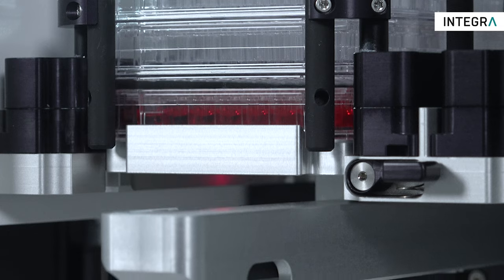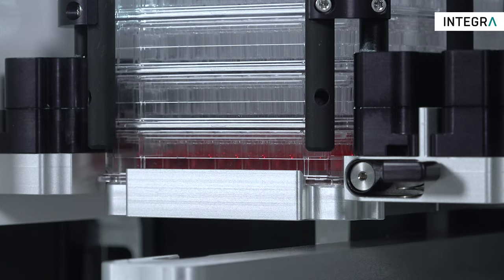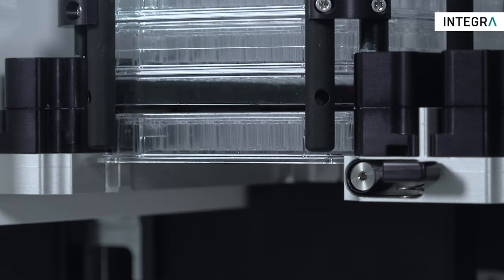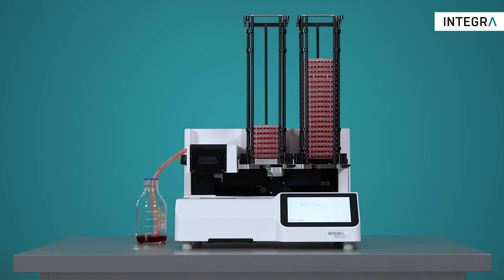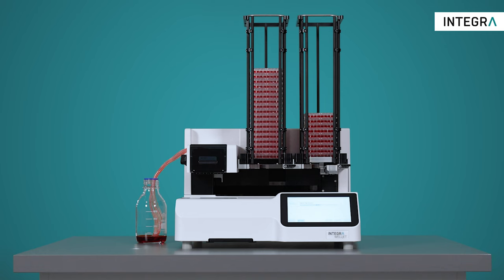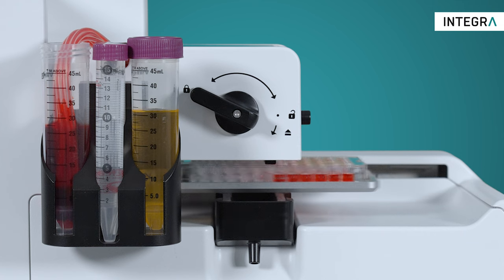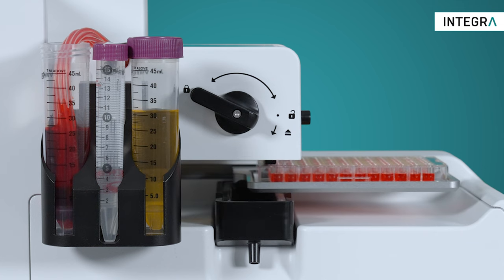With the integrated lid handling function of the dispenser stacker, plates with lids can now be processed faster and more reliably than ever before. Optional re-stacking of plates with or without lids maintains the original order, eliminating any confusion. To save valuable reagents, an optional tube holder is available for 15 milliliter and 50 milliliter tubes.